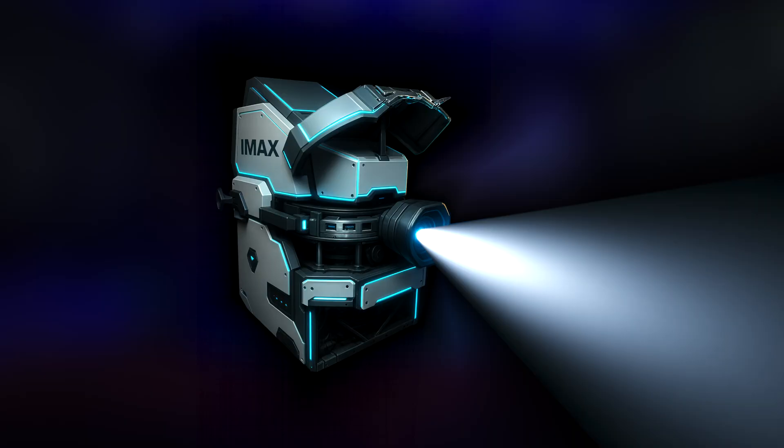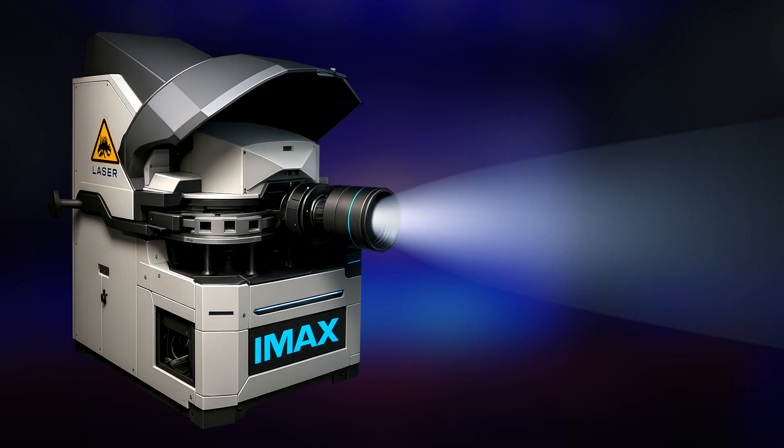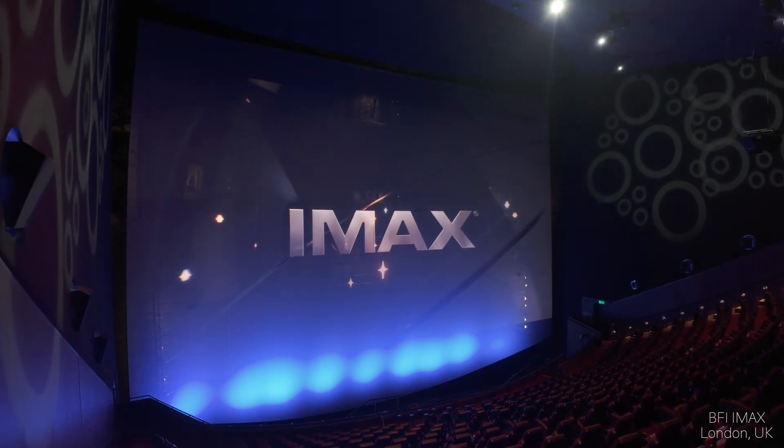So that's my vision for a next-generation IMAX film projector — a mix of imagination, observation and maybe a bit of wishful thinking. Will anyone build it? Probably not, but it's fascinating to think about how far the format could go. Thanks so much for watching. Don't forget to like, subscribe and share your own thoughts in the comments below. What would your dream IMAX projector look like? See you in the next video. Goodbye!